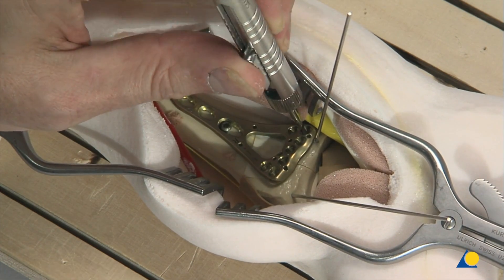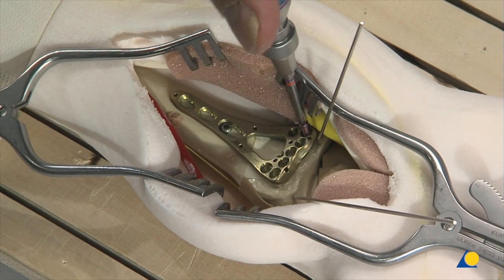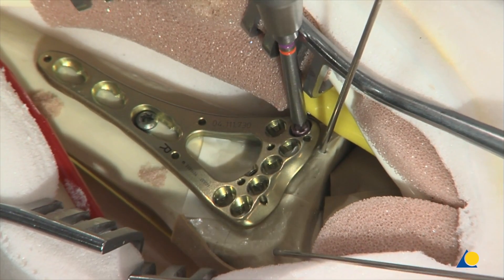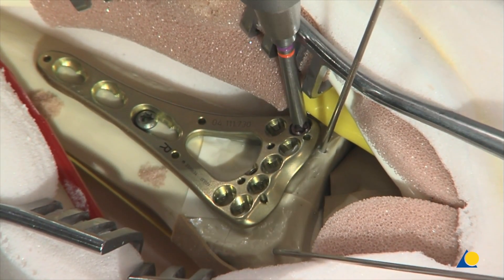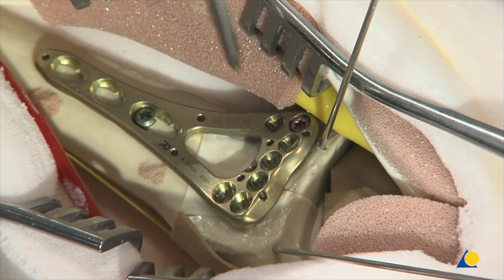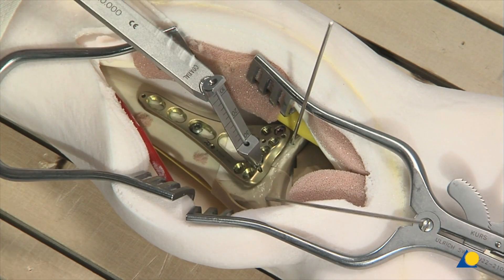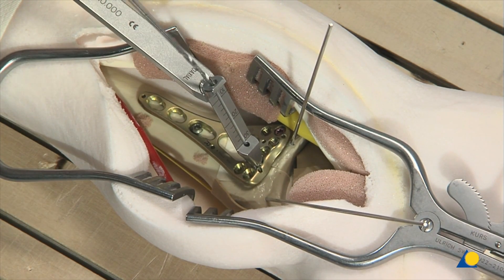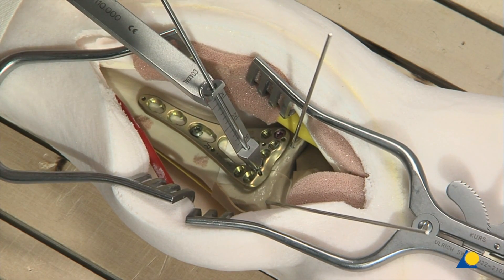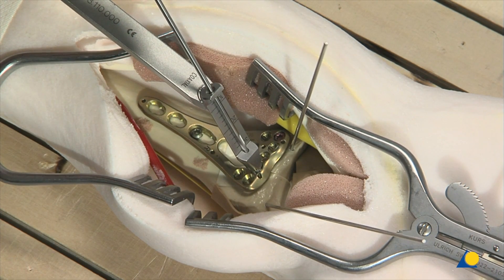The depth is measured with the depth gauge. The appropriate length 2.4-millimeter variable angle locking screw is introduced using the 0.8-newton-meter torque limiting attachment and the screwdriver shaft. To insert a variable angle locking screw at a fixed angle, the 1.8-millimeter drill bit is used with the fixed angle end of the drill guide. This end of the drill guide only allows the drill bit to follow the trajectory of the locking hole.